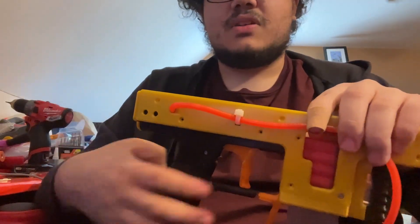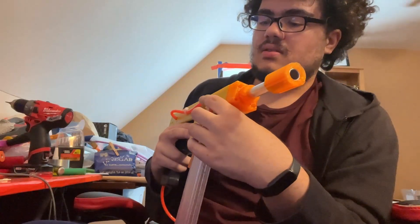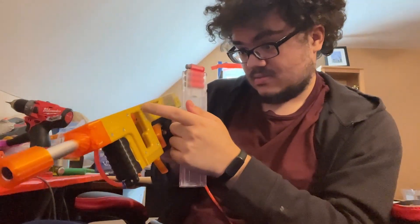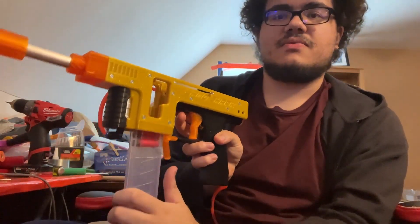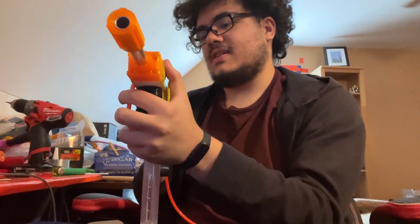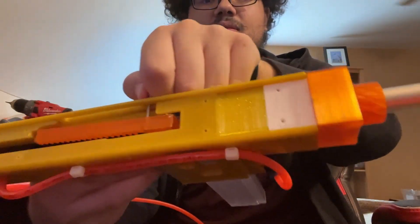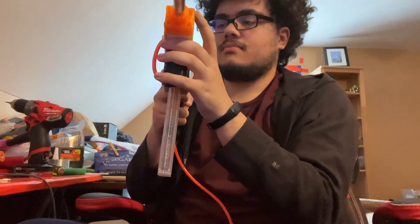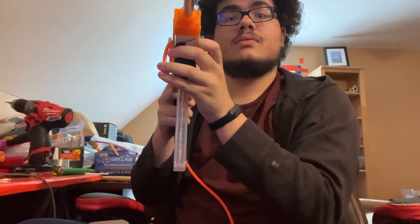Let me scoot my chair back and test it. It's not loaded — it's really nice that this has these giant viewing windows. You can really look into the breech, and with the top cover off, that works really well.